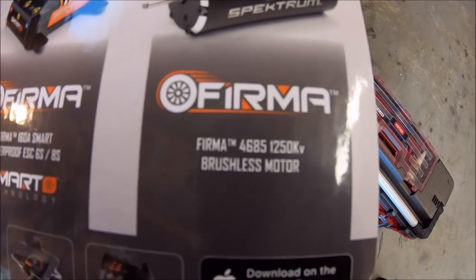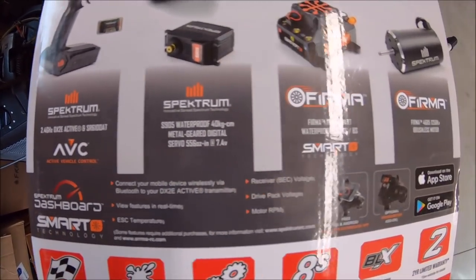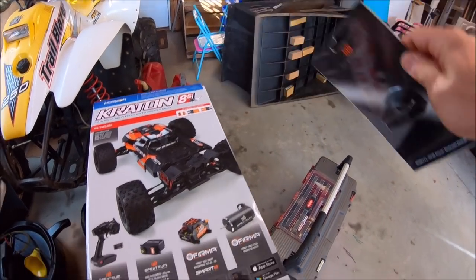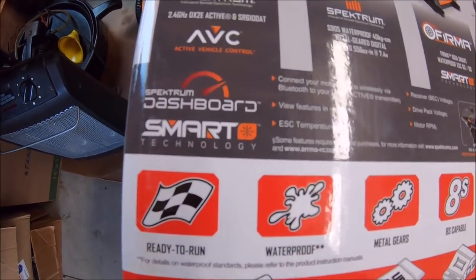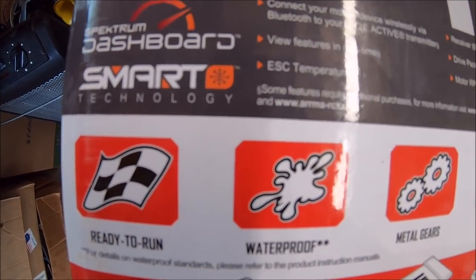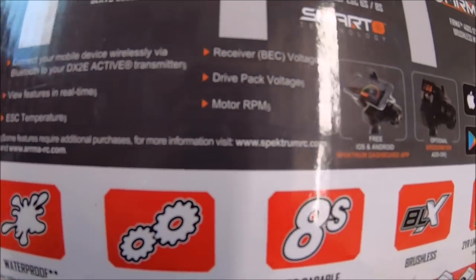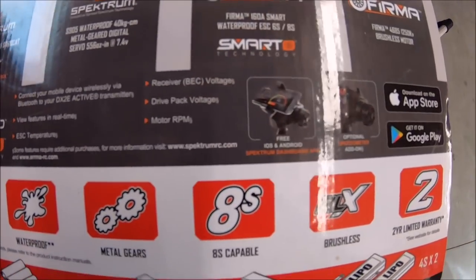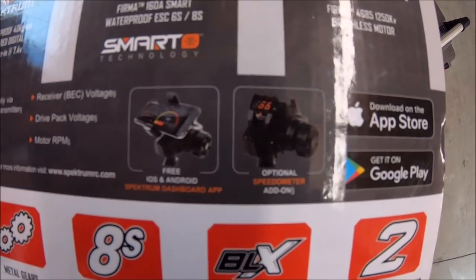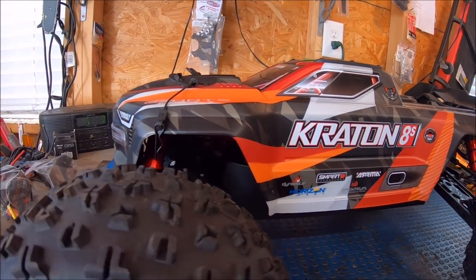It's got the Spektrum motor which is 1250 KV. One really sweet thing about this electronic system is it's got smart technology in it. Right here you can get a Bluetooth module to plug in, then pull it up on your phone through the app — it's a free app. You can get your ESC temperatures, pretty much all features in real time: receiver voltage, drive pack voltage, motor RPM, speed. The app is free and you can get an optional speedometer as an add-on that goes onto your remote.